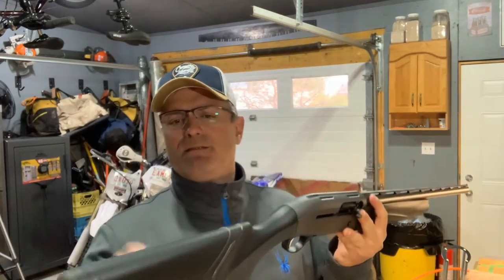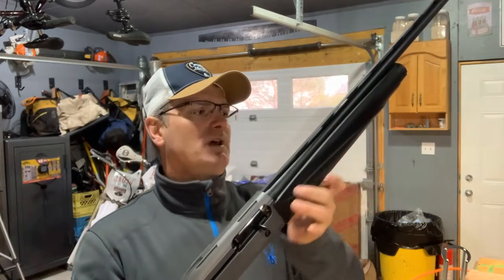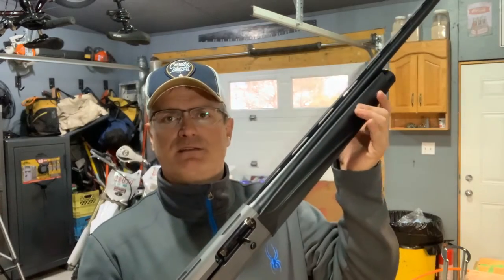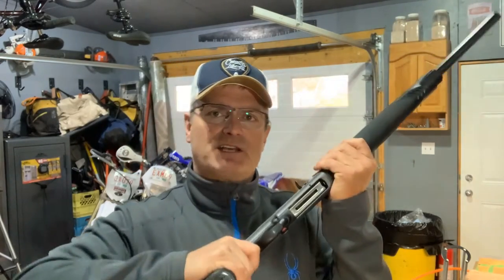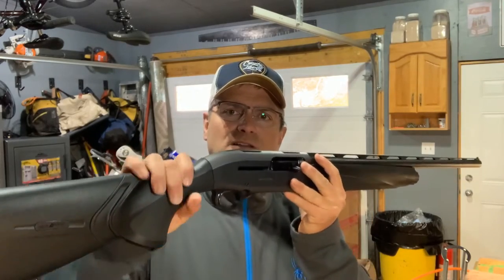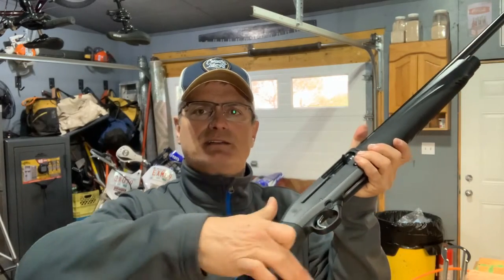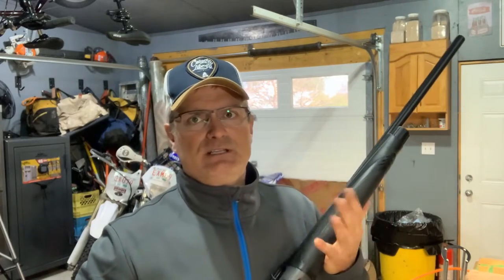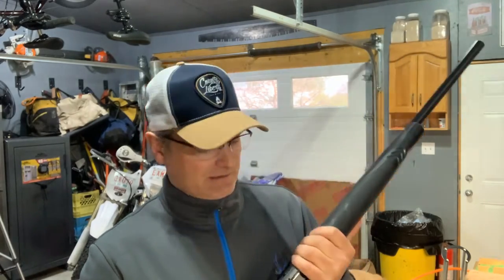The stock is a flat black composite, as is the foregrip, but it does have a rubber grip that feels really good in the hand. The rear grip along the pistol grip is ribbed all the way back, so it feels secure. I've had it out when it's wet and never had a problem with slippage.